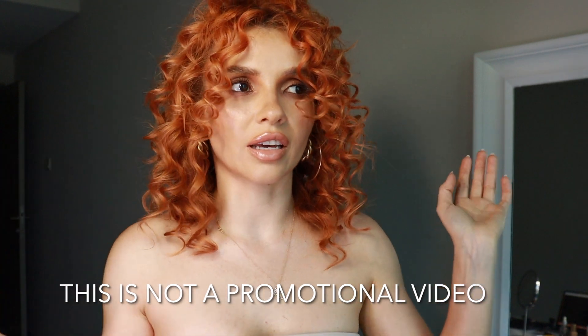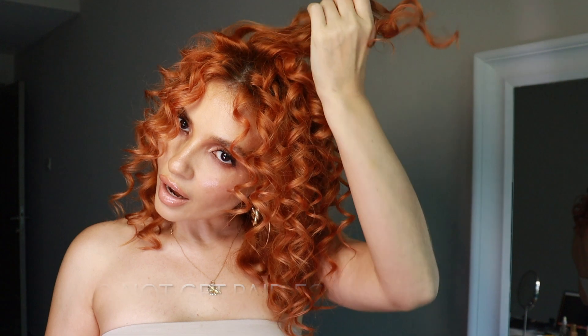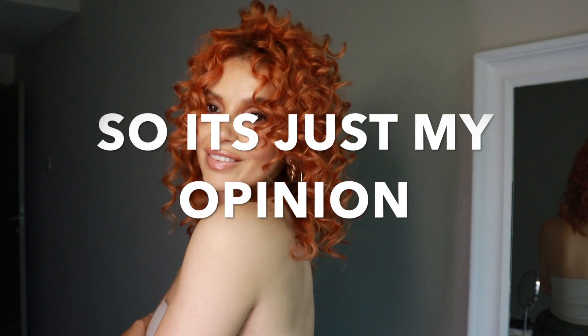My curls usually stay for at least three days if I don't wash it. Here you go, thank you for watching!